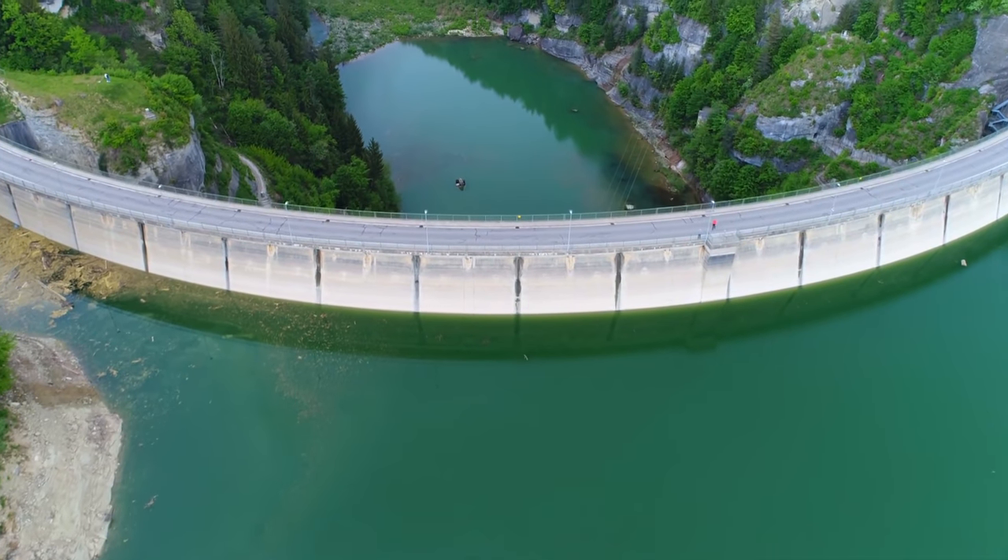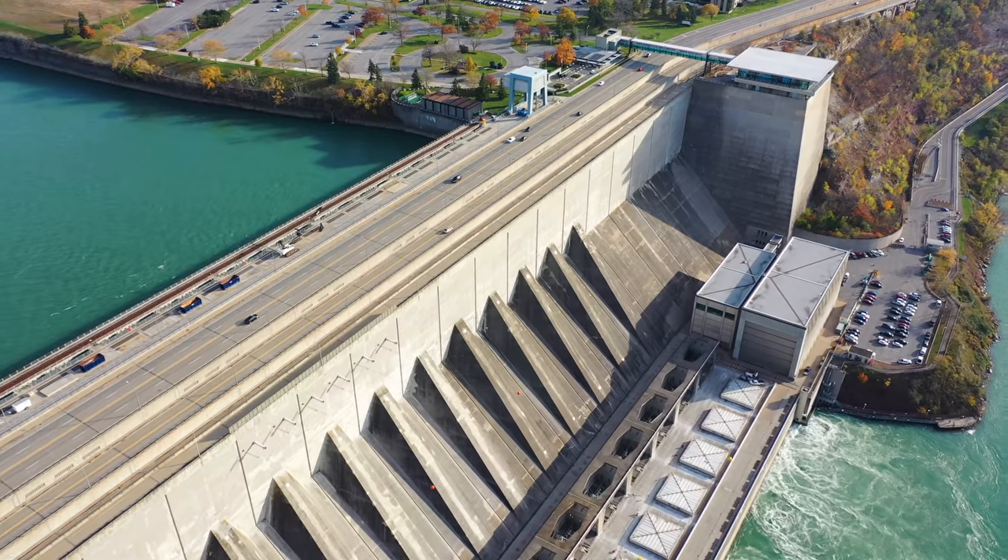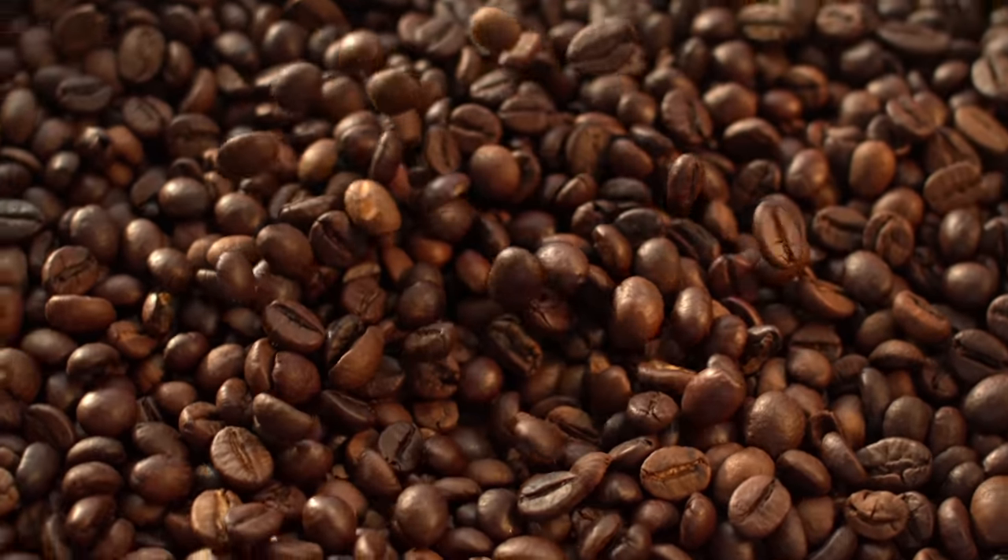Considering dams use water and height to produce electricity as well, it's not that crazy of an idea, nor is it new — taking into account the fact that coffee is mostly water, and well, now we're getting somewhere. In fact, water is full of electric charges and you're about to see exactly how easy it is to extract those charges. Let's get to it.